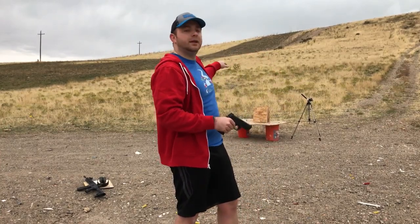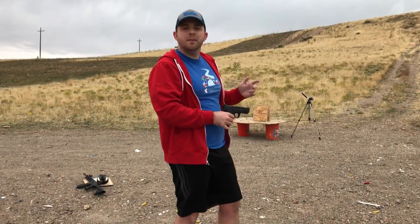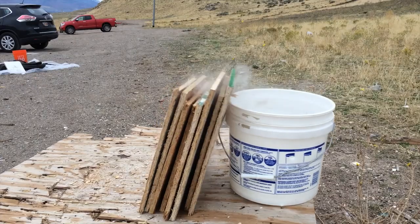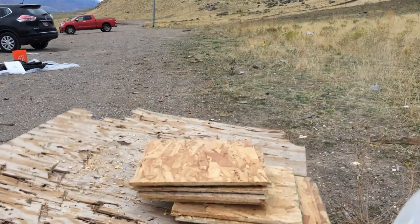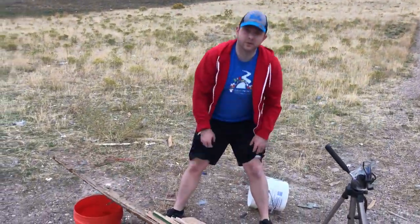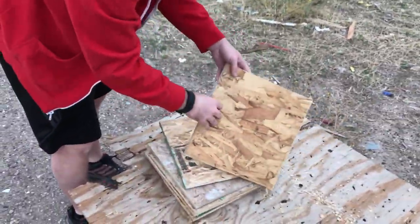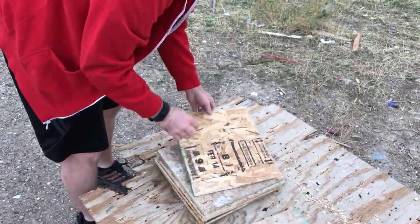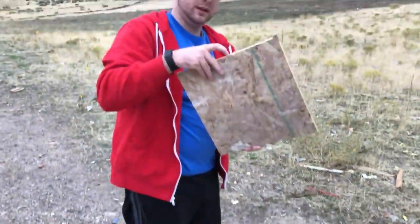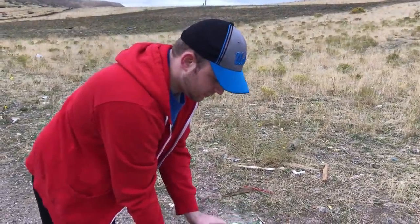We're going to shoot higher on this one, near the top of the boards, because there are so many shots near the middle I'm not sure I'll be able to track it. We may miss the bucket, but that's okay. The fact that we knocked it over might be a good sign that velocity was slowing down. Looks like it came out the back, but we shot too high and missed three or four of them, so we're going to shoot again.